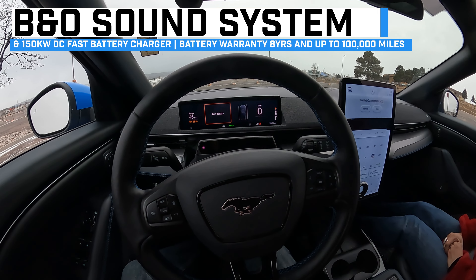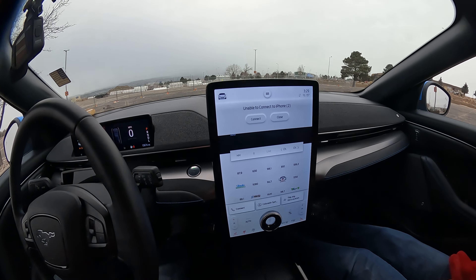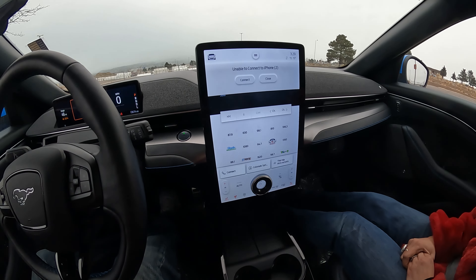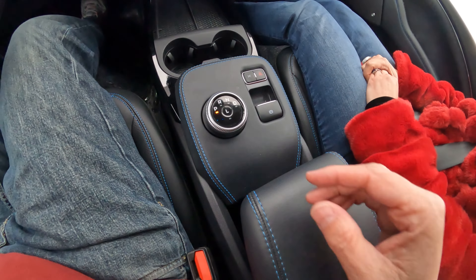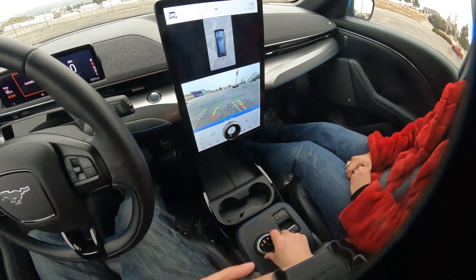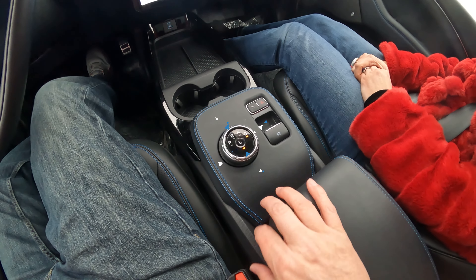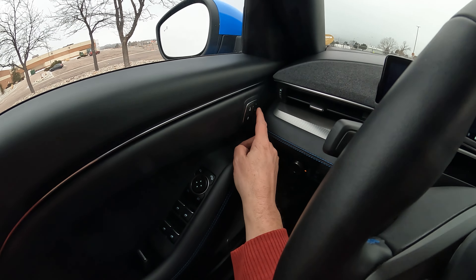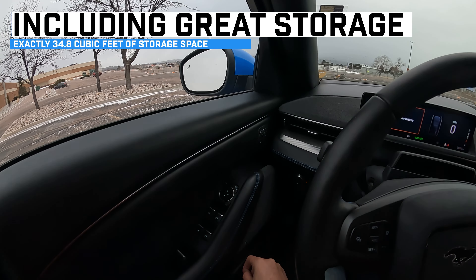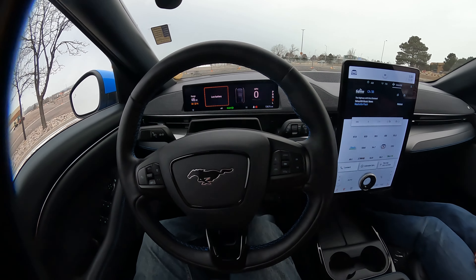We're on low battery — this one was at 50 miles range when we first got it, now it's at 46. It is cold, it's starting to snow outside, about 20 degrees. This is a giant iPad and I don't know all the features, but there's a bunch. Here's how you shift into gear — that's reverse, here's the backup camera, then neutral, drive, and low. There's also memory seating for up to three people.